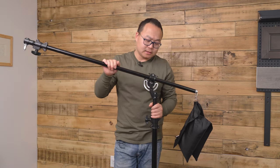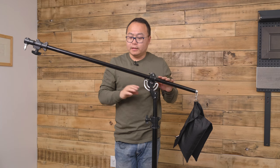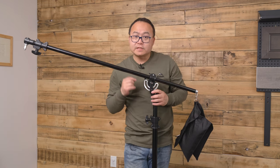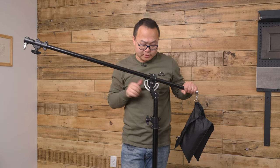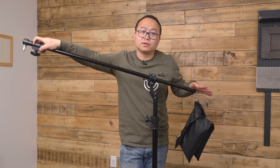Another thing to mention is that this light stand doesn't look like it's very sturdy, but actually it is. It's made of all metal, and the metal tube is not thin stuff — it's actually pretty strong. It comes with little notches, and the different notches grab together so it becomes really, really sturdy. Once you tighten it, it doesn't move at all. So you can put your expensive lights on here, plus the sand bag, and it can secure your equipment.